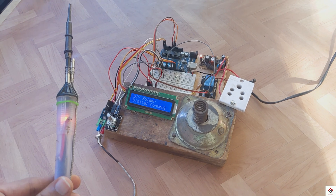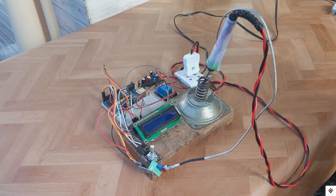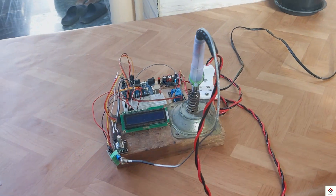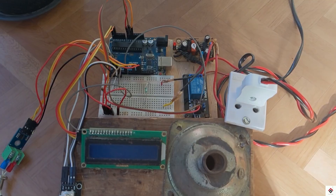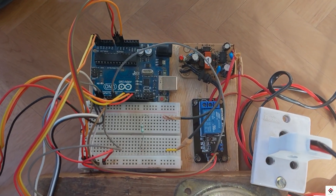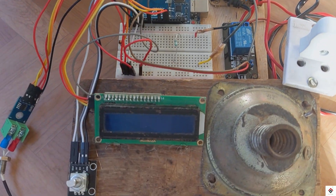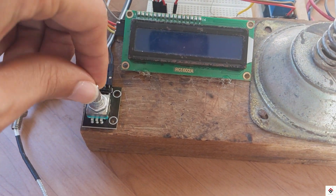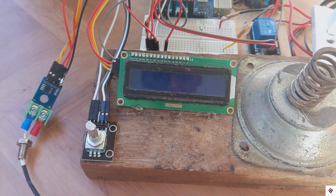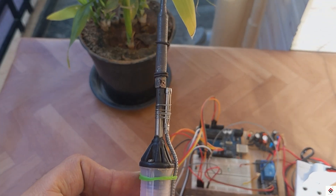This is the first version of the project where we just digitally switch on and off the AC supply to the soldering machine. In the upcoming second version we'll be making an analog control where, using PID, we modify the AC power supplied to the soldering machine, which will be very precise.